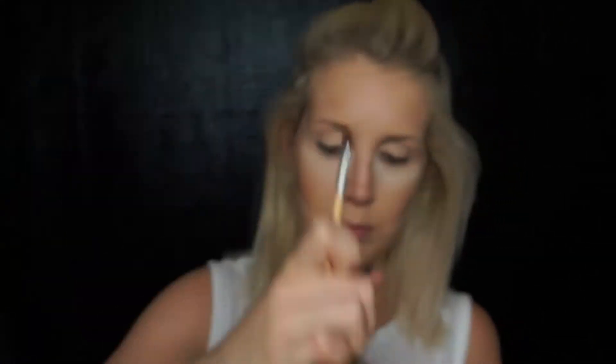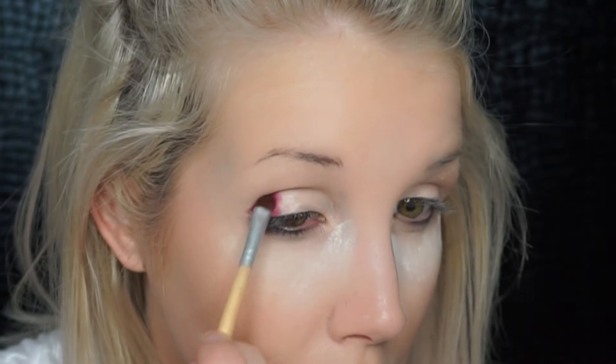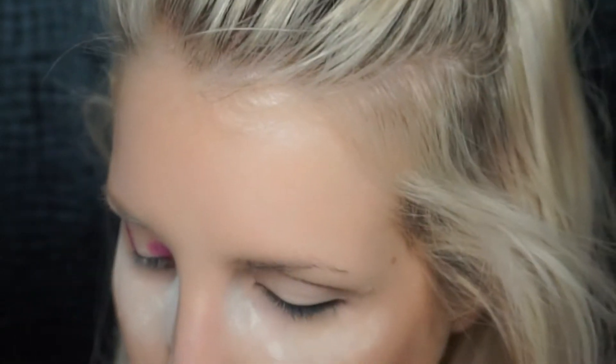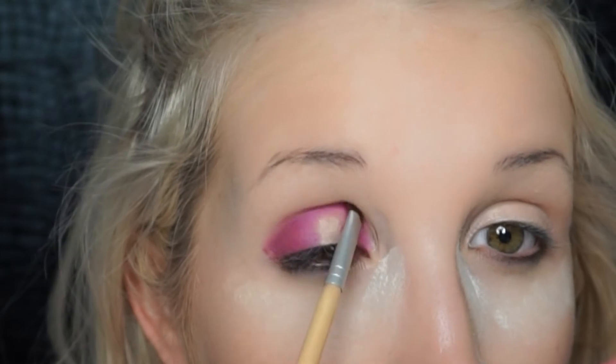Prime your eyelids using the Two-Faced Pretty Rebel palette — any hot pink will do. We're using 'Totally Fetch.' We are going on the outer corner and the inner corner and connecting it at the crease. Like in my 3D smoky eye video — I'll link that down below — you just want to leave the middle of your lid open for color. That's basically what we're doing.